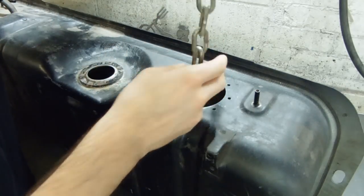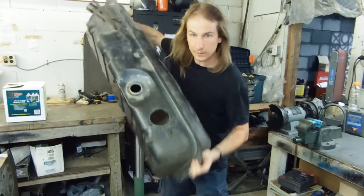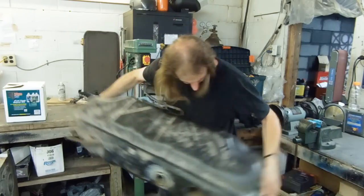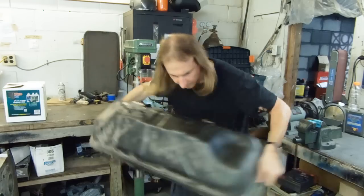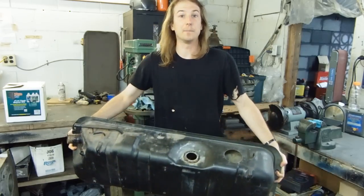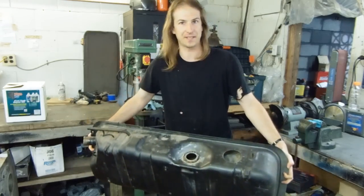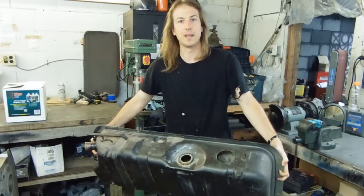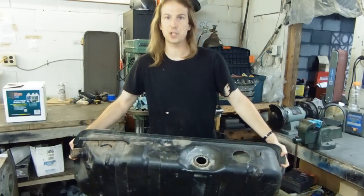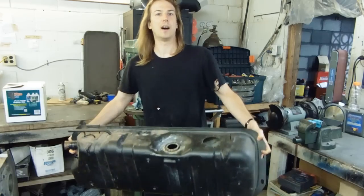The tank's been chemically cleaned with Super Clean and water, so now I am just performing the old trick of rattling something like a chain or bearings or stones around in the tank to break off any rust. While I'm here shaking my tank, why don't we just go back to some of the footage from the previous two episodes which showed how I cleaned out the nasty gunk from the interior chemically.